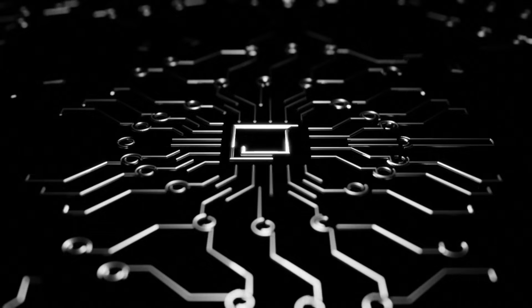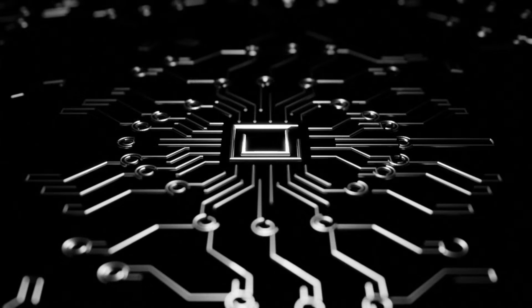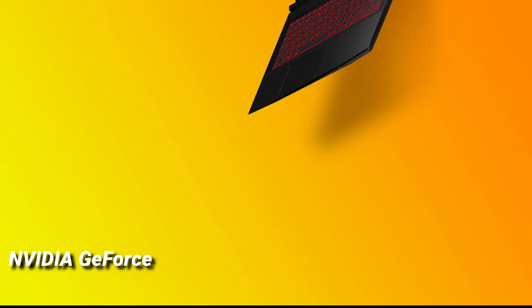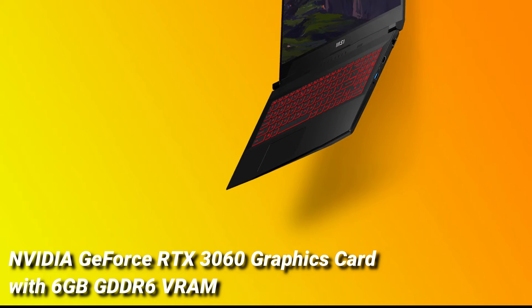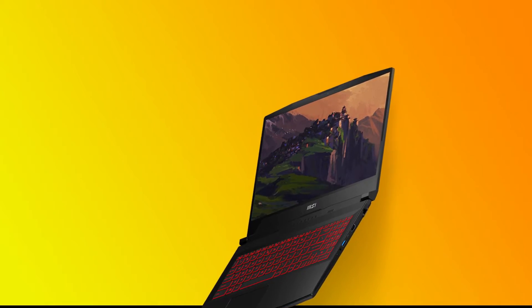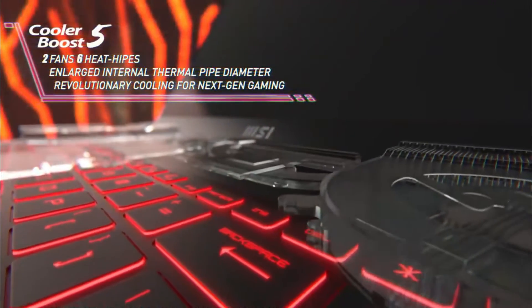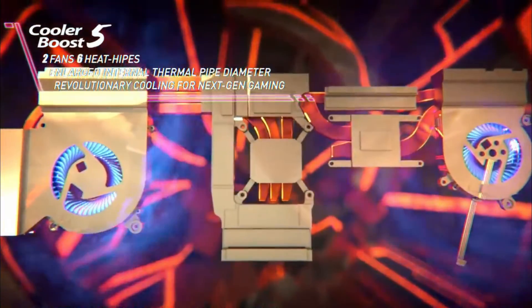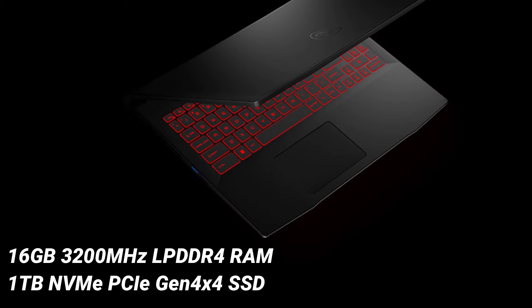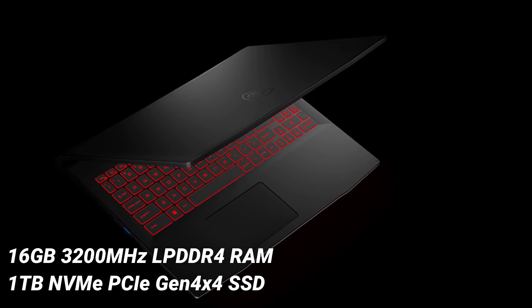The laptop can easily handle multiple Chrome tabs while editing video in Adobe Premiere Pro. The NVIDIA GeForce RTX 3060 graphics card with 6GB GDDR6 VRAM is a great GPU currently available on the market. Playing big AAA games at high settings or light games at extremely high frame rates is no problem. It is paired with 16GB of 3,200MHz LPDDR4 RAM and 1TB of NVMe PCIe Gen 4 SSD storage.